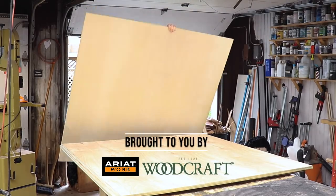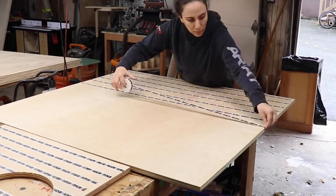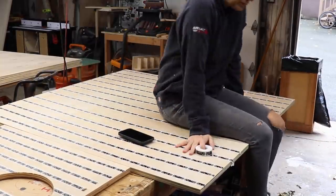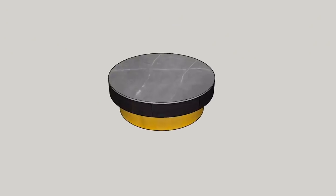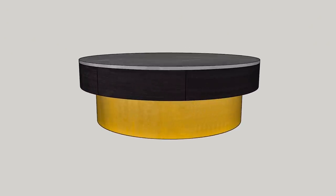Today I'm going to make a modern round coffee table with drawers. The build is mostly made out of plywood and I'm going to test out a couple of ways of cutting out the shapes that I need. But first, the design. It seems very simple — it's just two cylinders of different sizes stacked on one another.